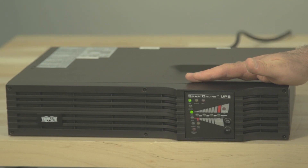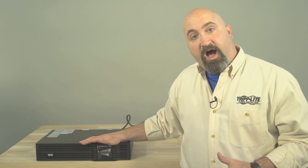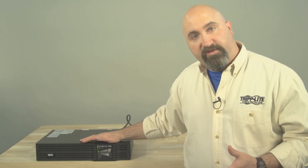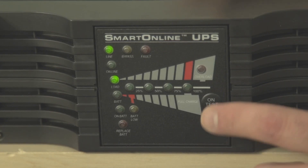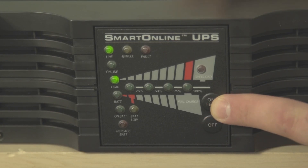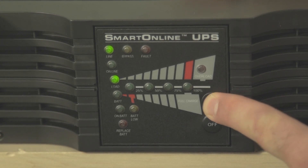The second step is to turn on the UPS. Make sure you follow these instructions closely or you might have trouble turning it on. Press the on/test button and hold it for several seconds until you hear a beep. Then release the button during the beep, not before or after. The beep lasts about three seconds, so you should have plenty of time to release the button.